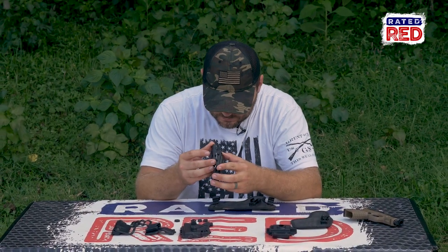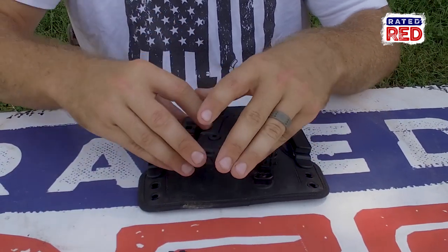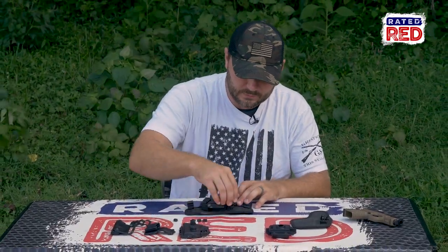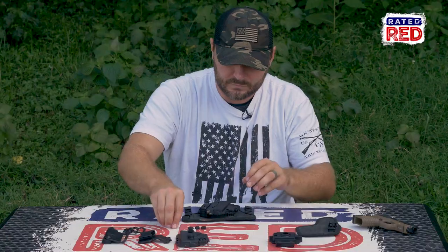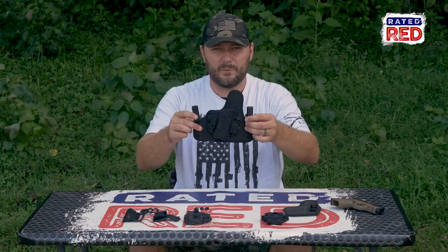Start with the inner waistband. First thing you need is that trigger guard and a twist lock. So you have that on, you insert it on your frame, slide goes over top, then another twist lock here. Just like that from scratch, we have the inner waistband.